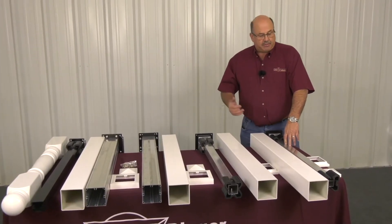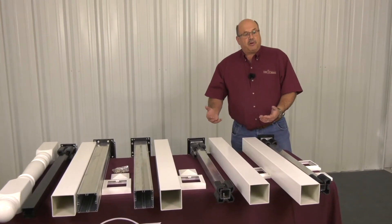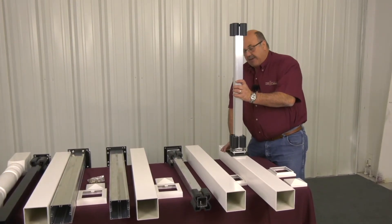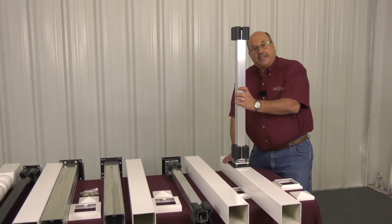We have 5 options. I'm showing all these in kit form, though all components can be purchased individually as well. We start with the standard adjustable pulse mount.